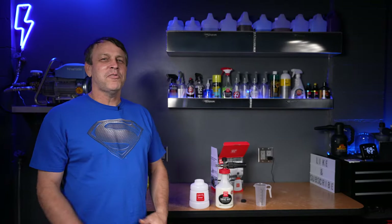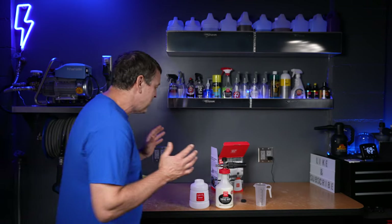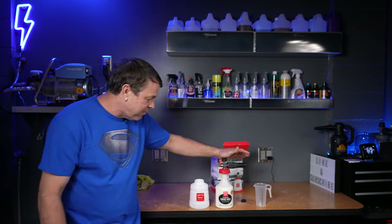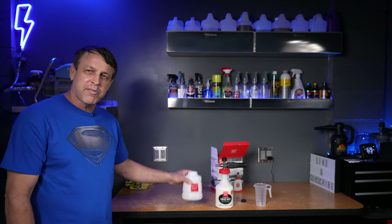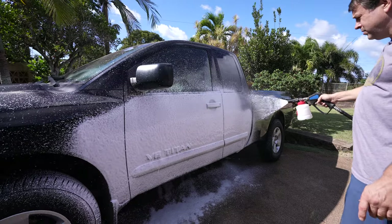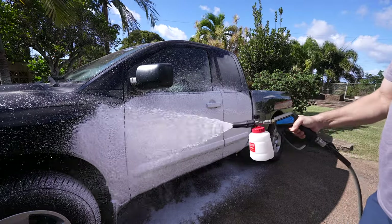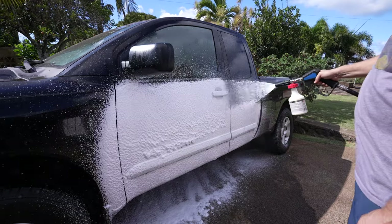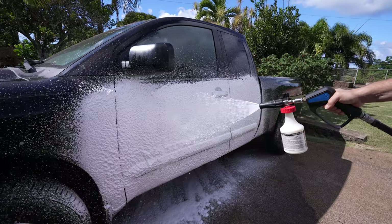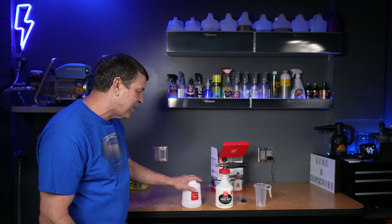So what did I think about the Griot's Garage Boss Foam Cannon? This thing exceeded my expectations on all fronts — it looks amazing, the build quality is insane, and it worked awesome on the truck. Quick recap: when we mix it ourselves, it went on a little bit thin — it smelled good and the cleaning power is great, but a little thin. With the Griot's Garage metered method, it went on thick. The metering method uses a little bit more soap than our typical two ounces per foam cannon, but the foam was great — good quality, good smell, slickness on the paint was awesome.